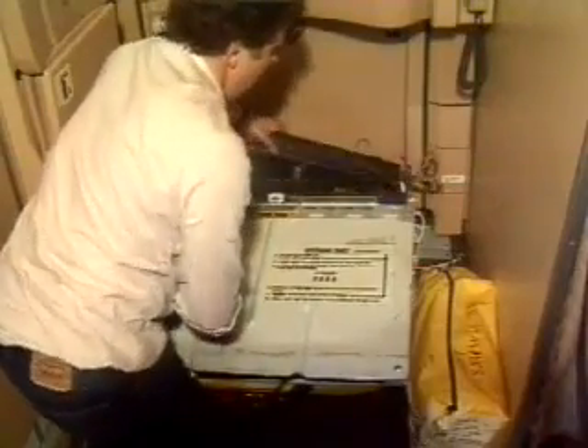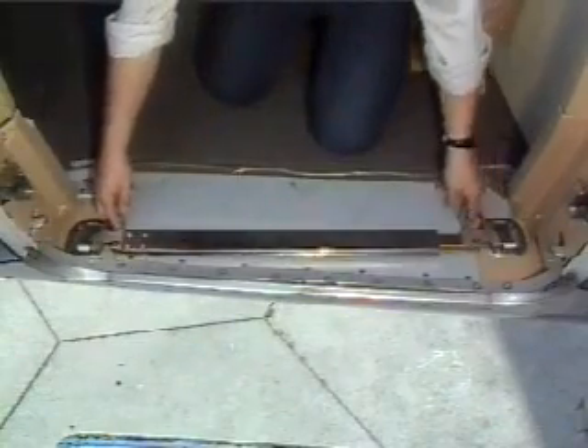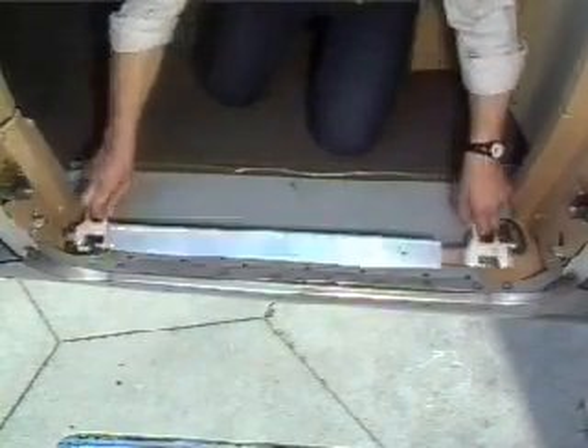Place the girt bar on top of the container. Carry the unit to the alternative door. Remove the girt bar remaining at the alternative door and throw it out.